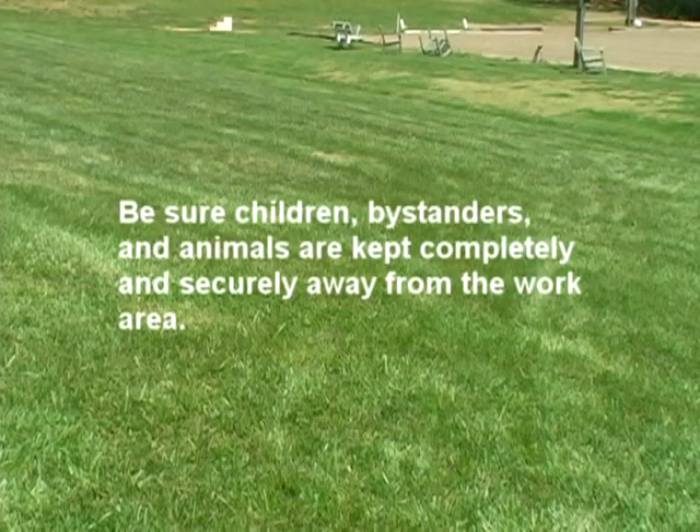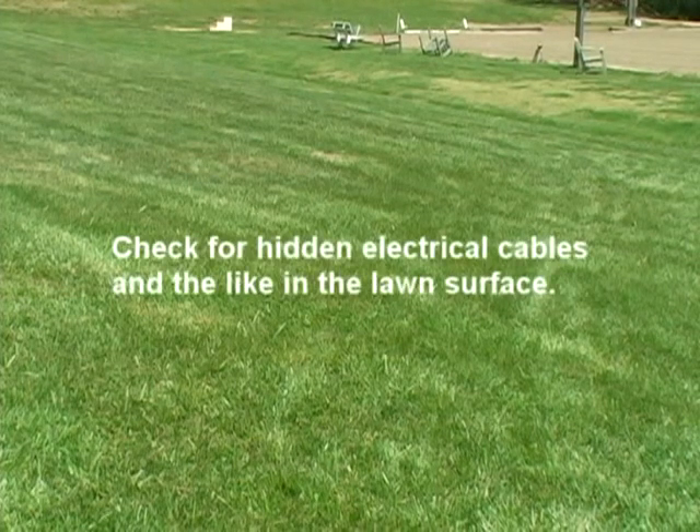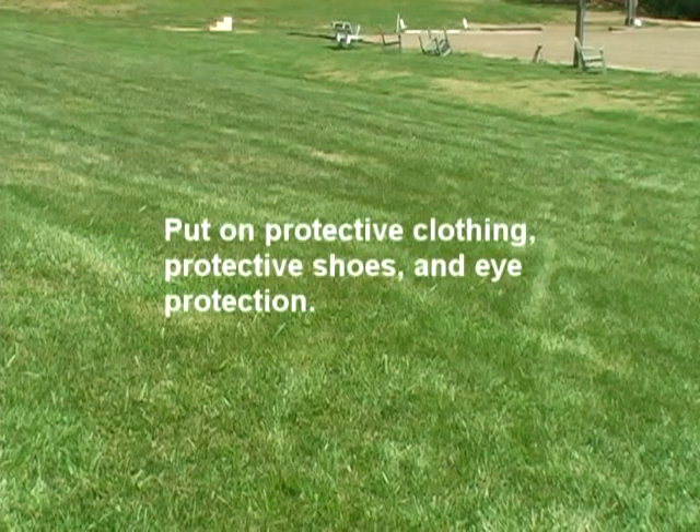Before using the equipment, be sure children, bystanders, and animals are completely away from the work area. Clear the lawn of debris. Clearly mark rocks or other fixed objects. Check for hidden electrical cables or similar things in the surface of the lawn. Put on protective clothing, protective shoes, eye protection, and hearing protection.